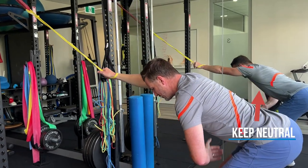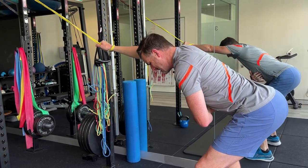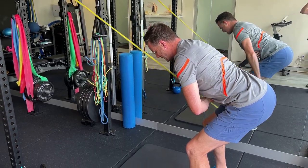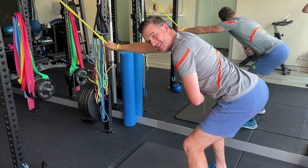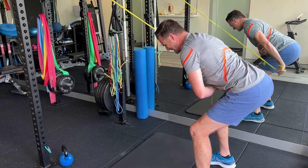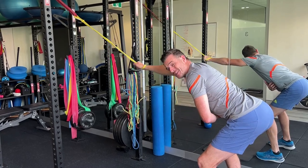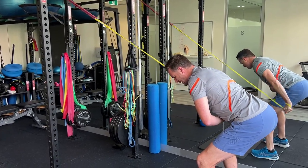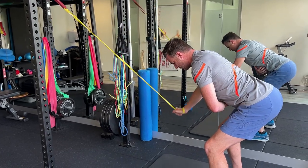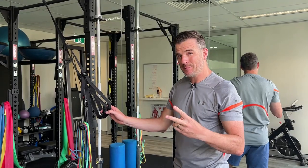Do both arms individually — you'll work out which arm is stronger, since most swimmers have one strong arm and one weak arm. Always do one side at a time, not both together. Work on sets of 10, up to 12. If you can only do 8, the band is too heavy; if you can do more than 12, it's too light. Focus on keeping a stable, straight arm and avoid bending your arm.